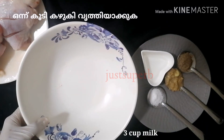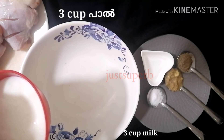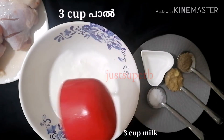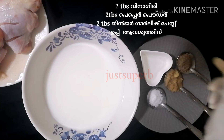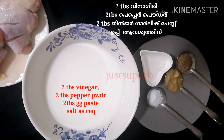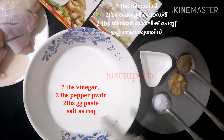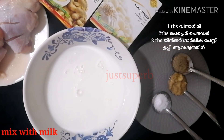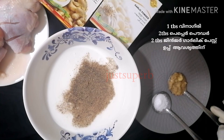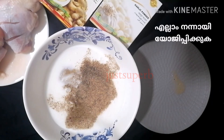Now let's start with the actual marination. Take 3 cups of milk — you can replace milk with buttermilk or diluted curd also. To this add 2 tablespoons vinegar, 1 tablespoon pepper powder, and 2 tablespoons ginger garlic paste, and salt as per requirement. Add all the spices to the milk and give a good mix.